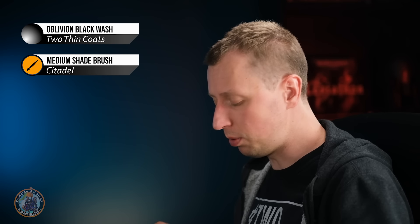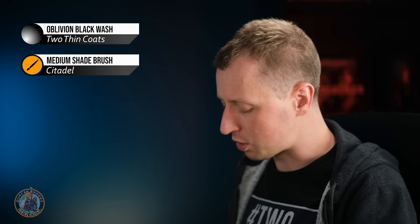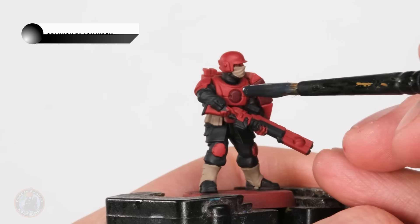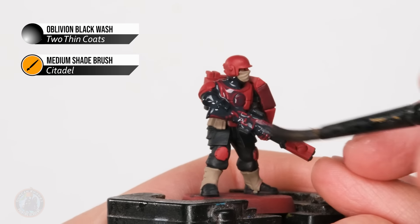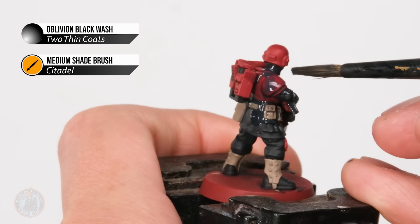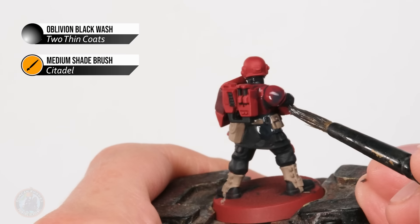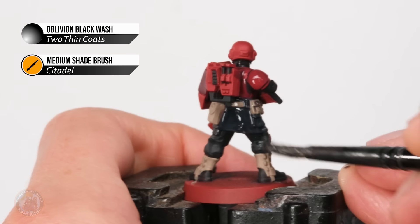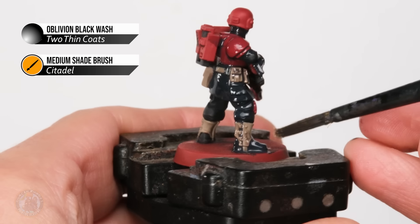With this stage reached, we've now applied all the colours that can share the same colour wash, which is going to be a black wash. What we can do is just put the black wash quickly all across the miniature and it will shade everything in one go. I'm going to use Oblivion Black Wash here, and to apply it across the whole model a big brush is perfect - I have a medium shade brush from Citadel. Load up a good generous amount on the brush and start applying it all over the miniature, working it into all the little details, keeping an eye on pooling. If you spot any pooling just use your brush like a sponge to soak it away and redistribute it. Once painted all over, give it plenty of time to dry - I'd recommend 45 minutes.